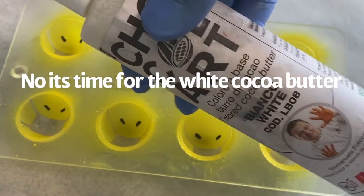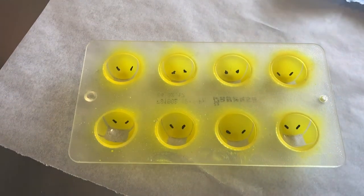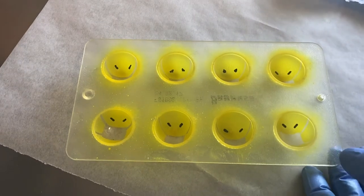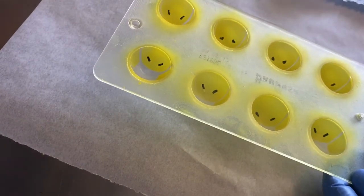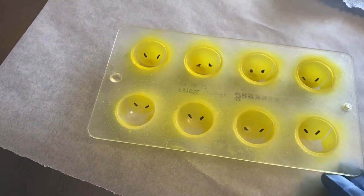Time to put the white cocoa butter inside. I use the already mixed cocoa butter because I'm a little bit lazy, but you can make your own white cocoa butter very easily. You can always make your own colored cocoa butter — there are plenty of videos on the internet, and I might do a video on that as well in the future.